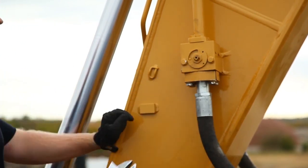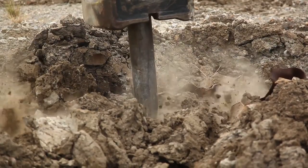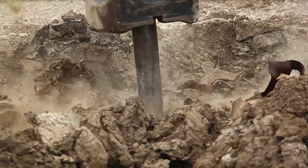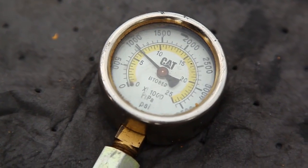Open the ball valves at the end of the stick. Run the hammer for five seconds in order to build pressure in the hammer. After five seconds, stop running the hammer, then watch the pressure gauge.